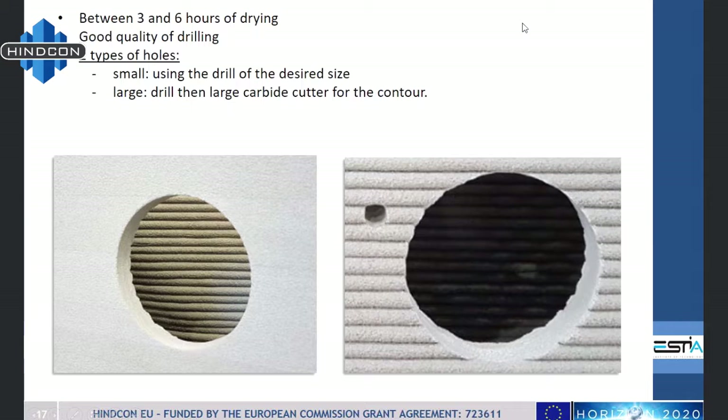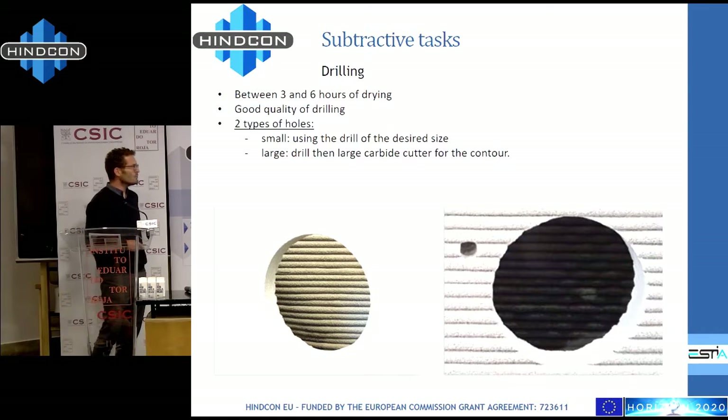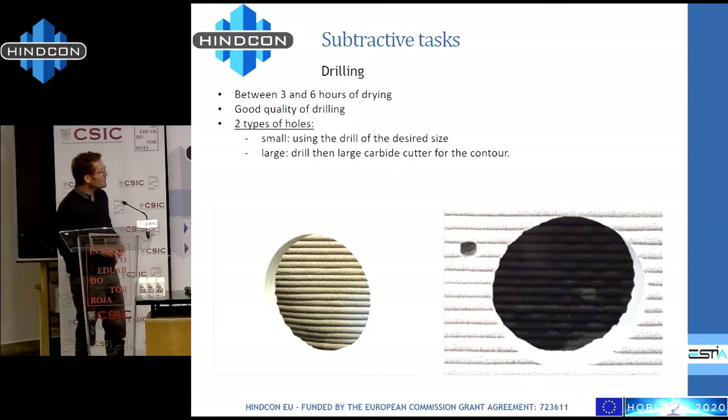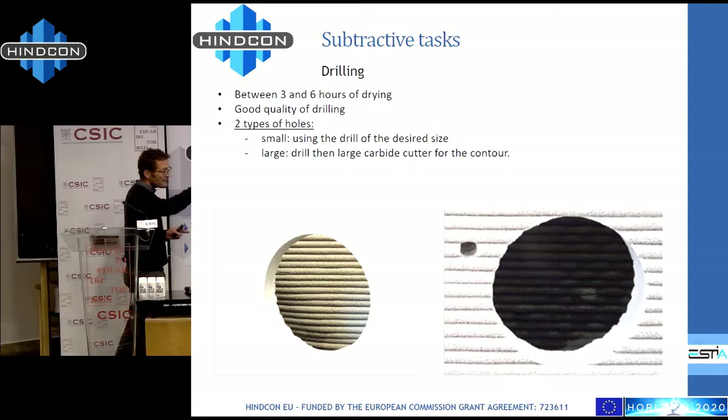We are also able to drill holes — big and small — using either the milling tool or a dedicated drilling tool in different sizes. The only thing we have not yet had time to try is non-round shapes: making openings in the structure that are not just circles or basic disks, but more complex shapes like a pass-through or a wave profile.